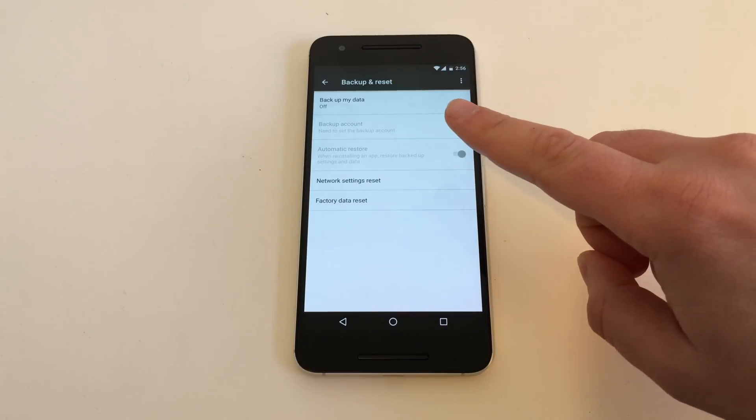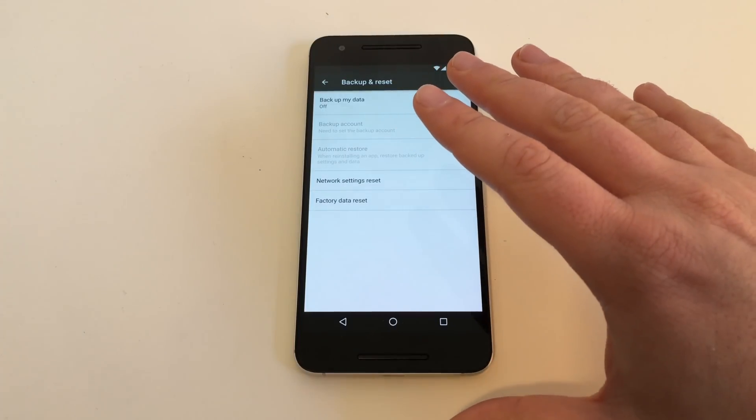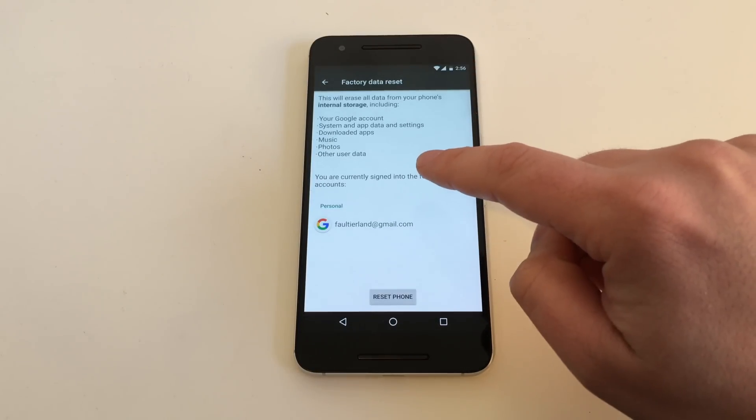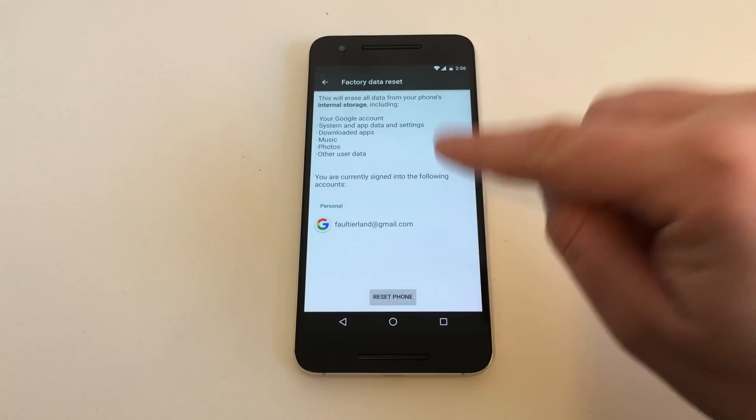Of course, you can first do a backup of the device, but I don't do this here. I only do the Factory Data Reset, and it will ask you: are you sure you want to delete all the stuff that is on the phone?